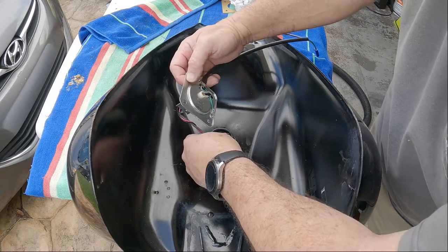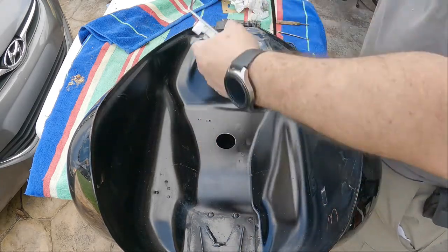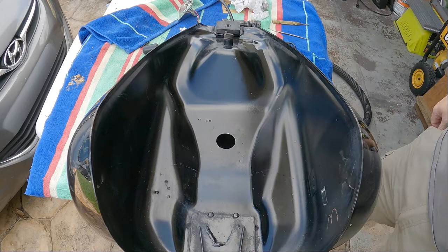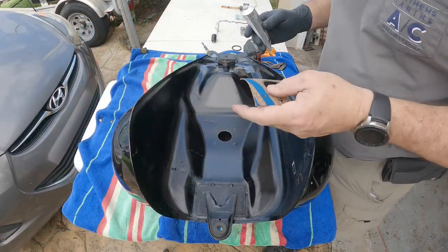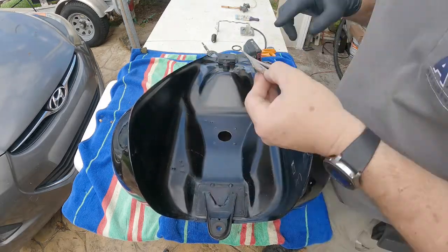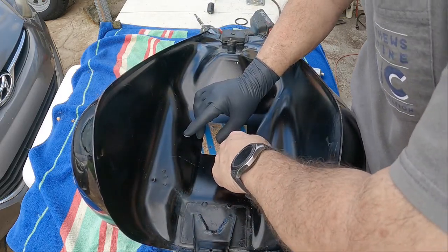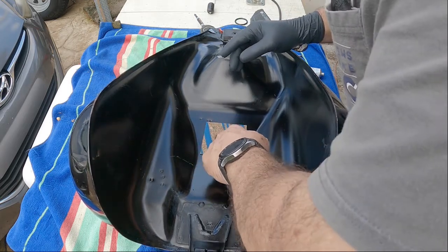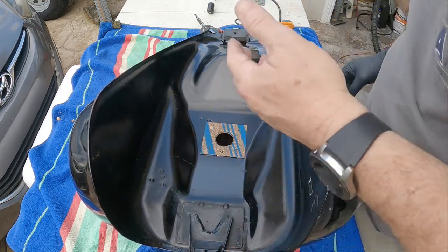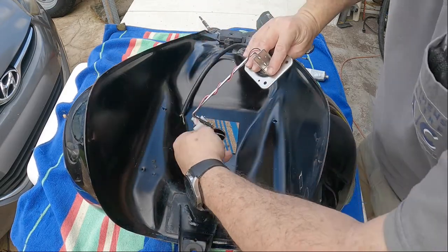That looks like it's going to work. Let me take it back out. Put that in there — yeah, that's what it's supposed to do. Yee-haw! Now I'm going to seal this. I've got my little arrow, and it's easier to put this on first.